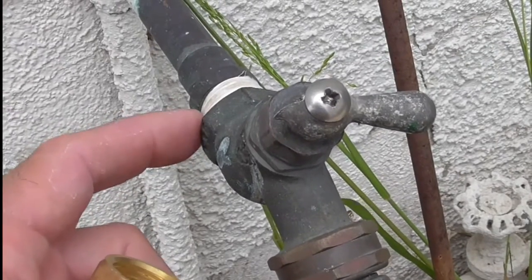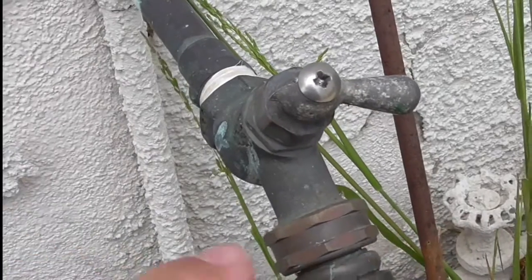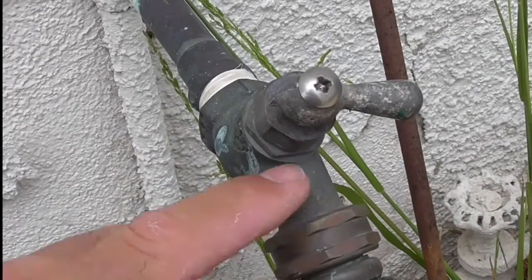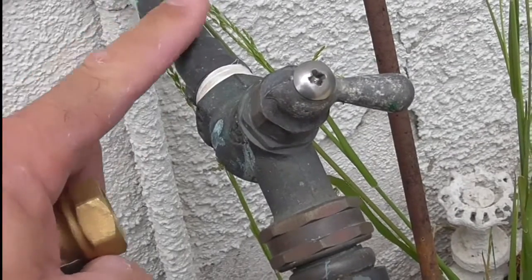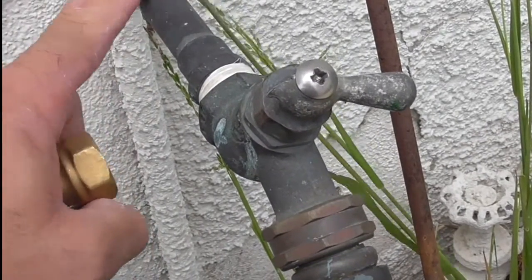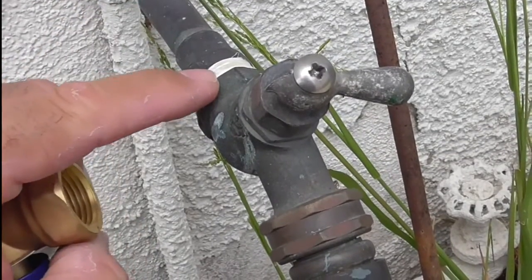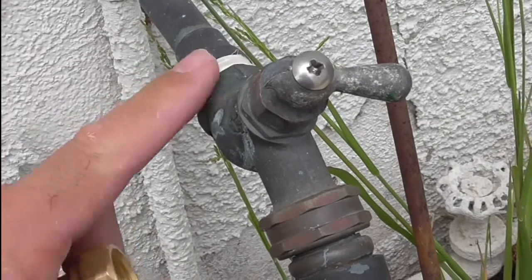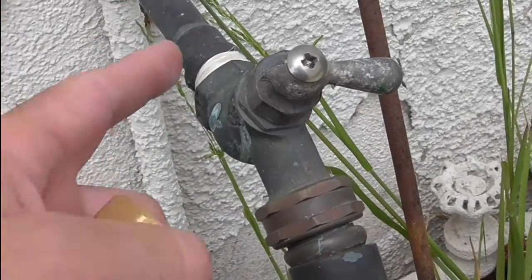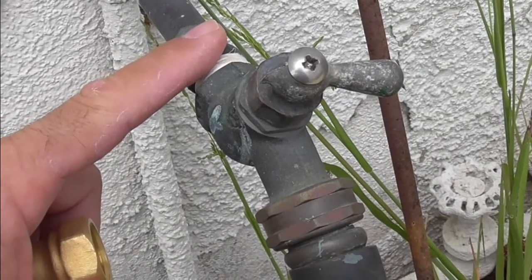So the first thing you want to do is turn off your water. You can see the valve down over here — I've turned off the water. Then you're going to remove the hose. Then what you want to do is put a wrench on here so that you don't bend this type of copper pipe, which is not really sturdy. And then you're going to put a wrench on here and turn — this will turn counterclockwise to the left — and you'll hold this stationary so that you don't bend it.